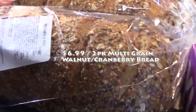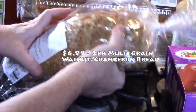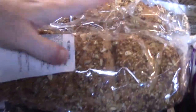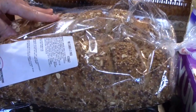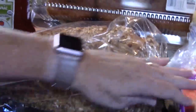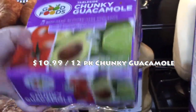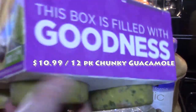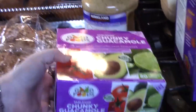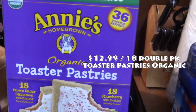I picked up this multi-grain two-pack — it's got walnuts and cranberries in it and I'm pretty excited about that. I'm going to put one in the freezer and keep one out to use — you can slice these, toast these, put butter on them. I also picked up my chunky guacamole — this is a 12-pack with little cups. It's TableSide Good Foods chunky guacamole, already made.